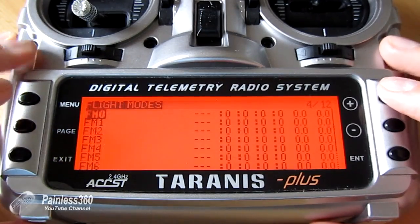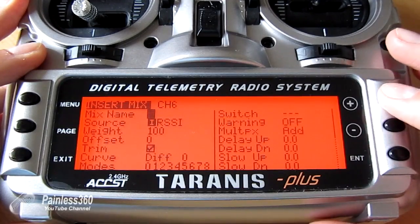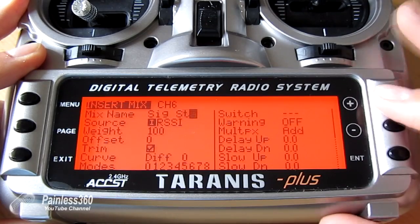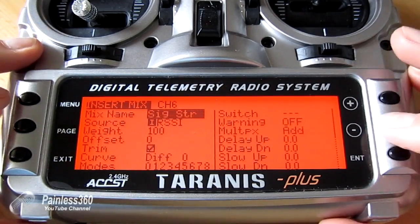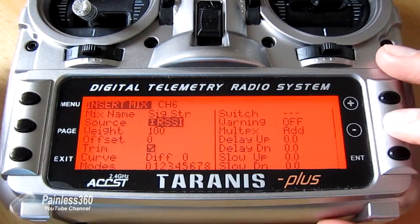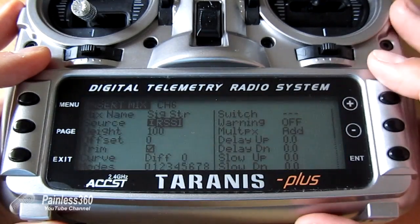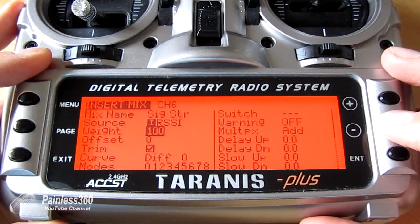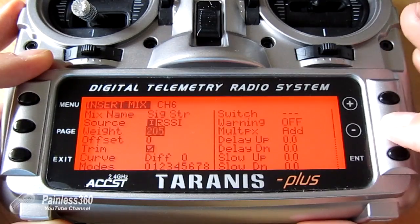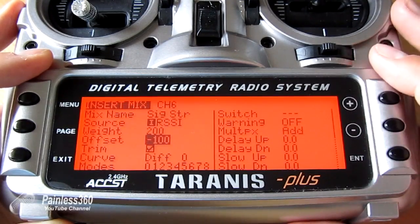Now we have that as an additional input, we also need to set it in the channel. We're going to add it to the sixth channel and give the mix a name — I'm going to call it 'signal strength'. The source name is RSSI. Normally the middle of a channel is zero, with minus 100 and plus 100 at the two ends, but we don't want that. We want RSSI zero to output minus 100. So we change the weight to 200 to get twice the value out, and use the offset to take 100 off it so it starts at the far left and goes up.